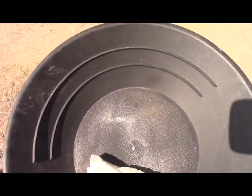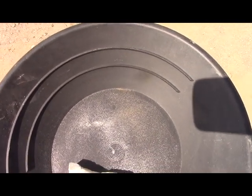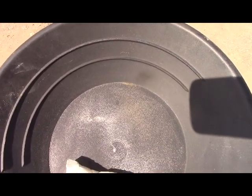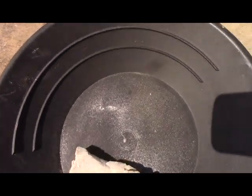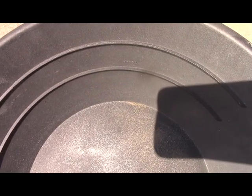It turned out the only ore from that stockpile that had significant panable gold was this bull quartz-looking stuff — the one I'd least suspect. Anyhow, it did have some panable gold, so I'm going to go get a full bucket of it and run it through the impact mill to see what happens. It'll be a good test.